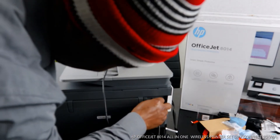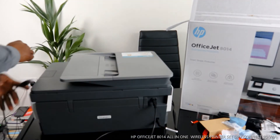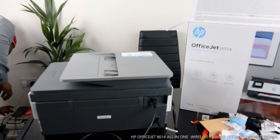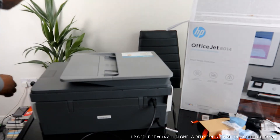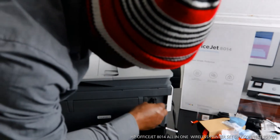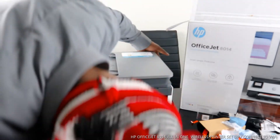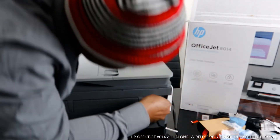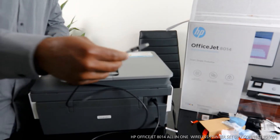The USB cable goes right here. You need to turn it around to make sure it's seated correctly. It goes here, and then the flat section of the USB cable goes to your PC.